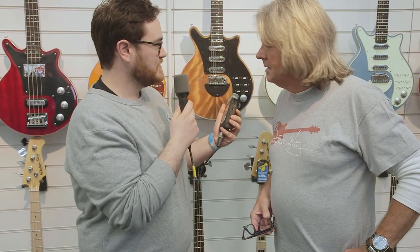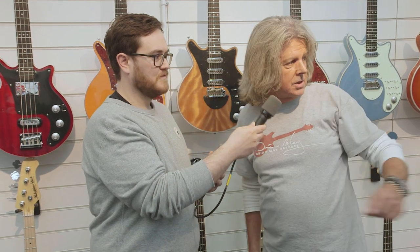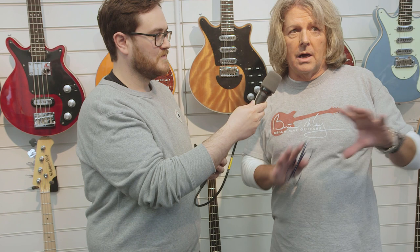We're here with Barry at Brian May Guitars and he's going to tell us a little bit about this range. Essentially Brian is famous for making his own guitar over 50 years ago with his father, and some 15 years ago the brief to us from Brian was to make an affordable replica under the Brian May Guitars banner — and essentially that's what these guitars are.